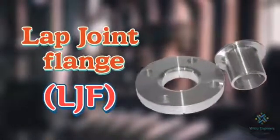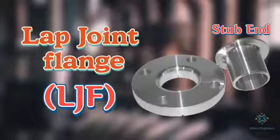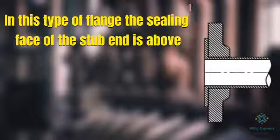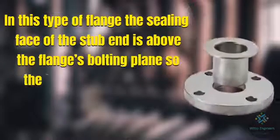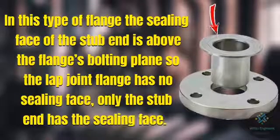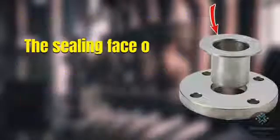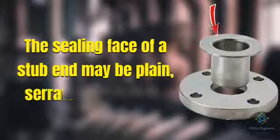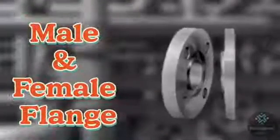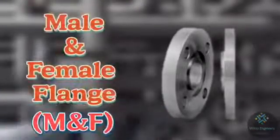The fourth one is lap joint flange, for which the abbreviation used is LJF. A lap joint flange is an assembly of two parts involving a stub end and a lap joint ring flange. In this type of flange, the sealing face of the stub end is above the flange bolting plane, so the lap joint flange itself has no sealing surface — only the stub end has the sealing face. The sealing face of the stub end may be plain, serrated, or grooved.